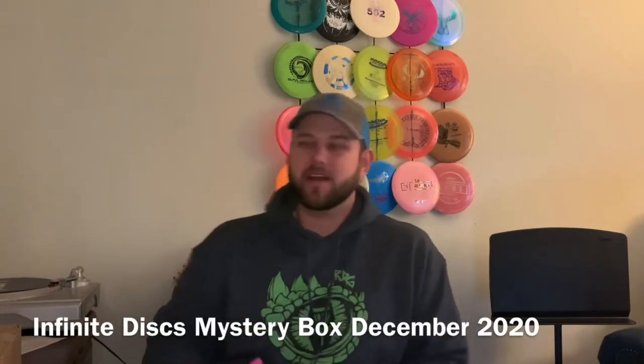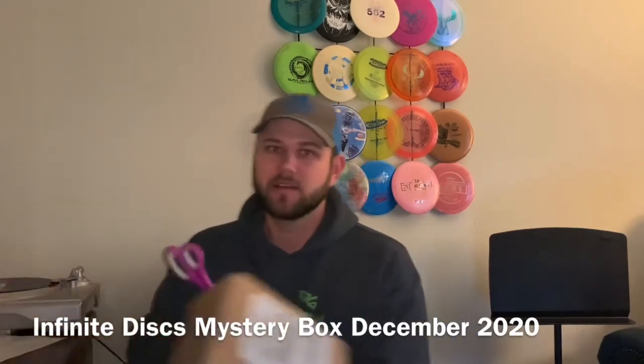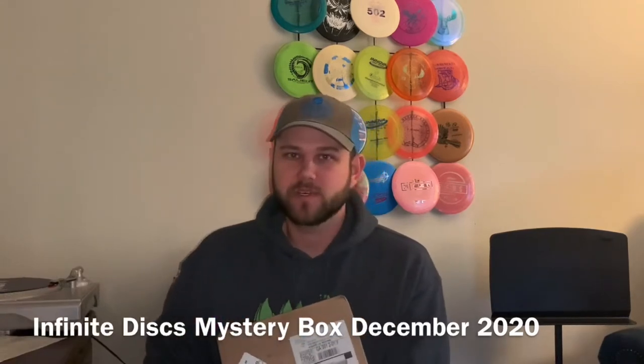Hey guys, Matt here, and today I'm going to do an unboxing on the Infinite Disc 2020 Mystery Boxes.